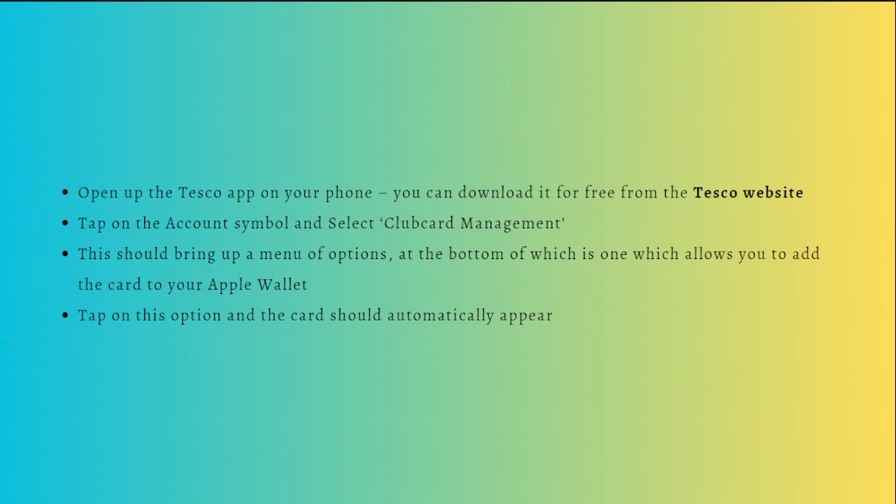Tap on this option and the card should automatically appear in your Apple Wallet. That is all for this video. Remember that you can always pause or go back to the video and follow the steps at your own pace. I hope this helped you.